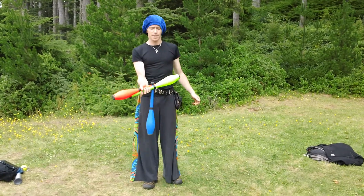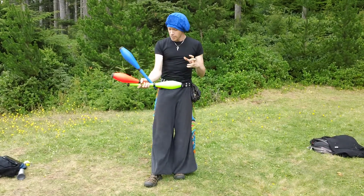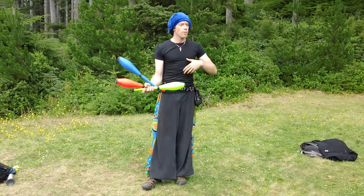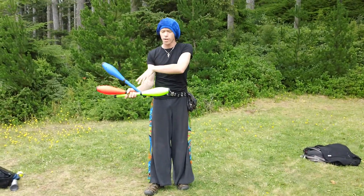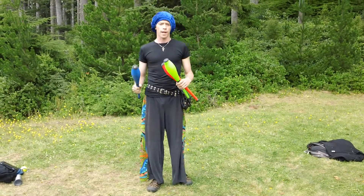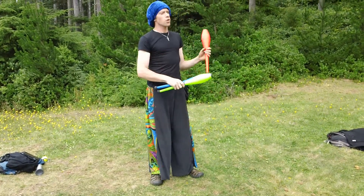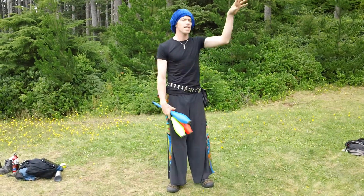An inside staff grip stissor, also called an instizzer, and an inside inverted staff grip scissor — which I think I get right — is an instinvizzer: inside staff grip inverted scissor. The idea with the names is to save time in describing tricks, because it takes a long time to describe this, and if I'm describing a transition into another trick, it's just too many words. So that's four different scissor grips, four different scissor positions, making a total of 16 different scissors — thus the scissor matrix.